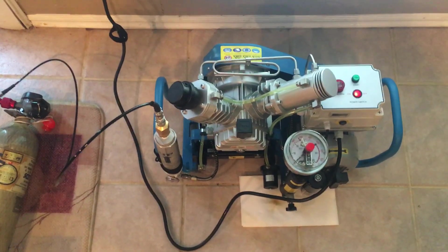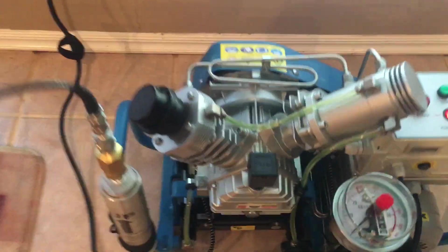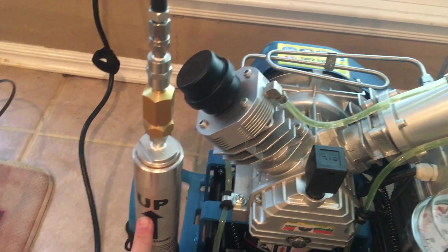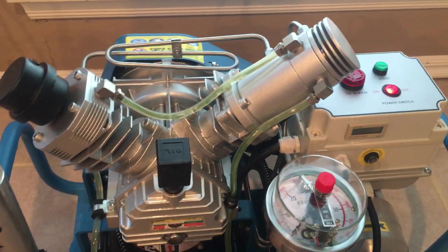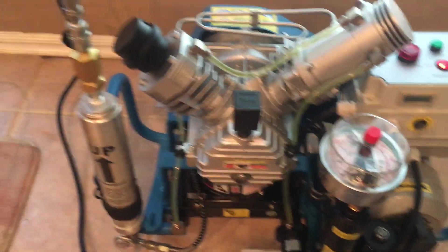This is pretty much how it comes right out of the crate. The only thing I had to do was install the oil breather cap and mount my Alpha filter. Other than that, I just had to take it out of the box.